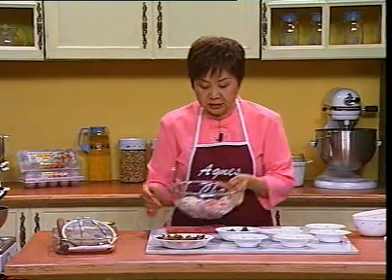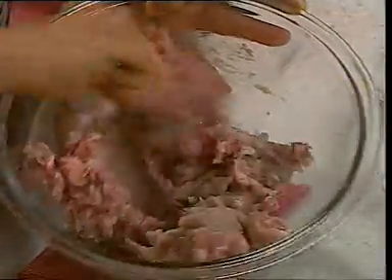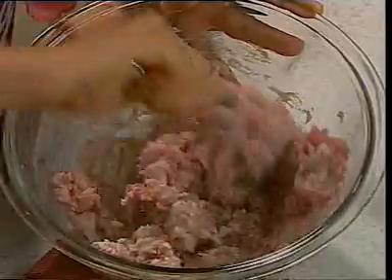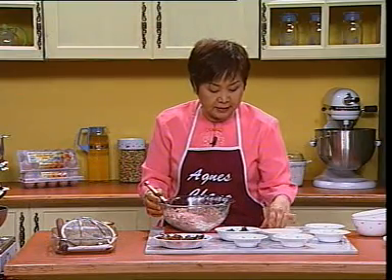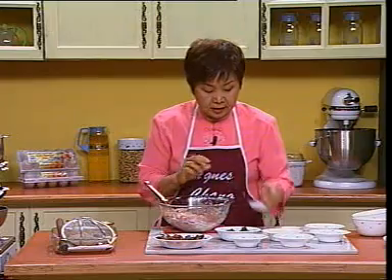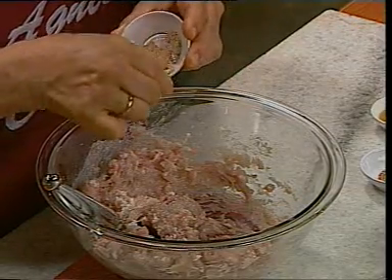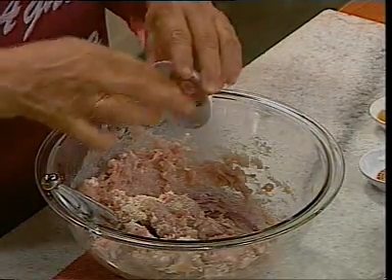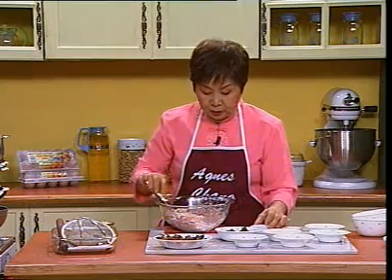就是把这个鱼椒跟这个肉碎放在一个碗里面，搅拌均匀，而且要同一个方向来搅。Just put the fish paste and minced meat together in a mixing bowl and stir in one direction. While mixing, add in half a teaspoon of salt, one teaspoon of chicken stock granules.